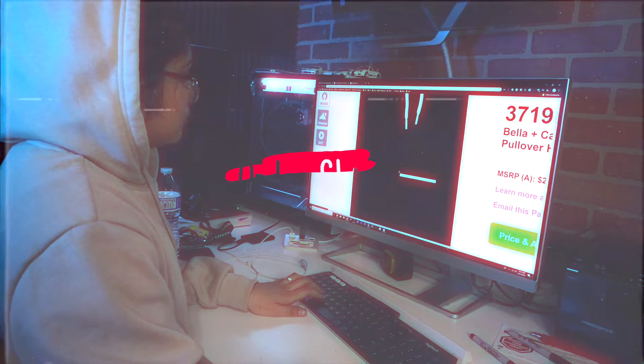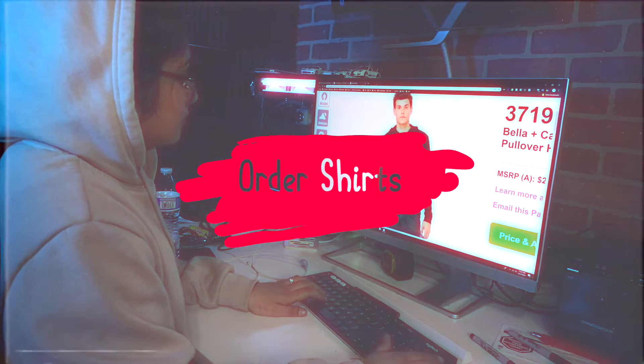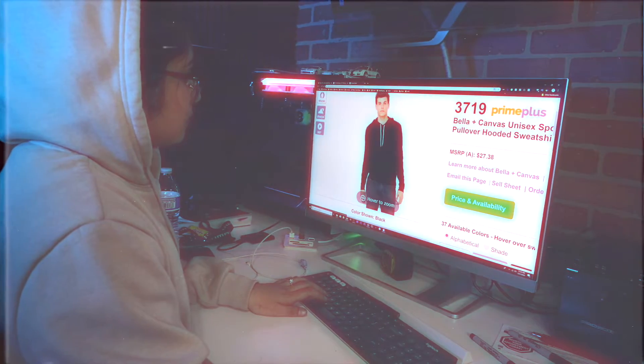So what I'm gonna do is I'm gonna start ordering some t-shirts, hoodies, anything that I want to customize. So let's go.